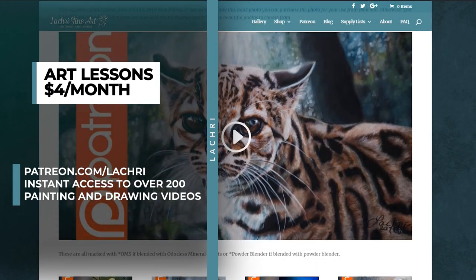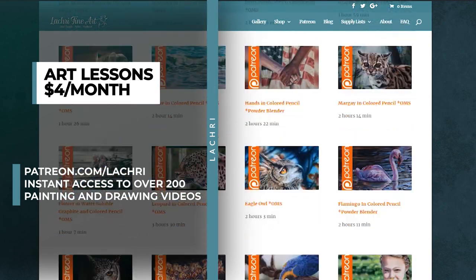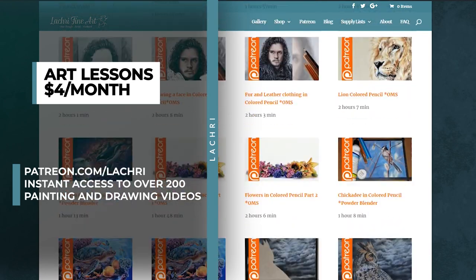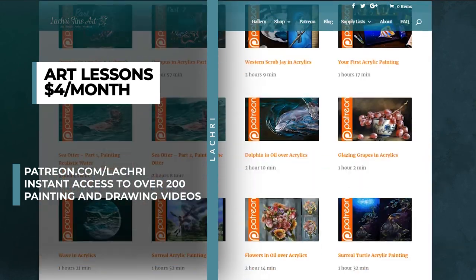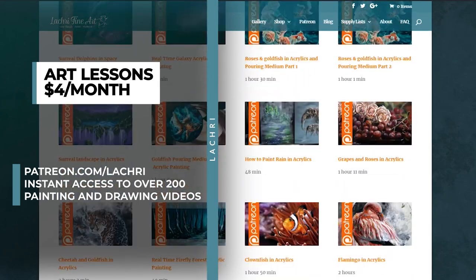If you are unfamiliar with Patreon, for as little as four dollars a month you get access to all of my weekly one to two, sometimes three hour long tutorials. I have over 200 available for you to watch right now in multiple mediums. You can head over to my Patreon video library if you'd like to see what I have to offer there. You also get a little sample of what my Patreon videos are like so you can find out if it's going to be a fit for you.